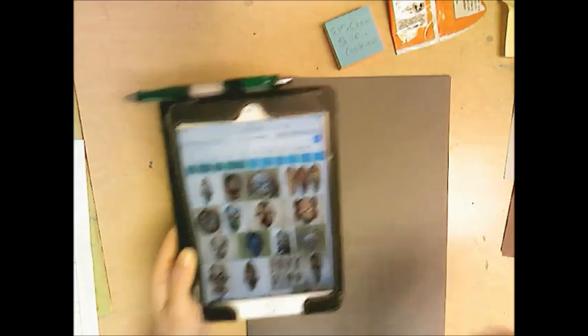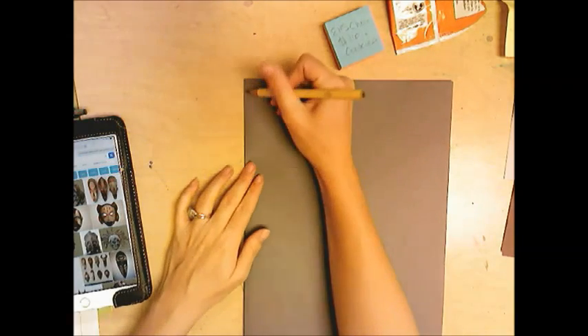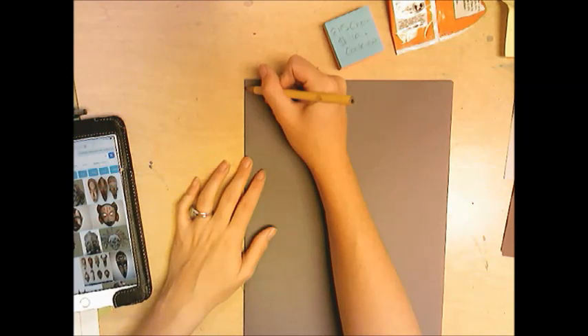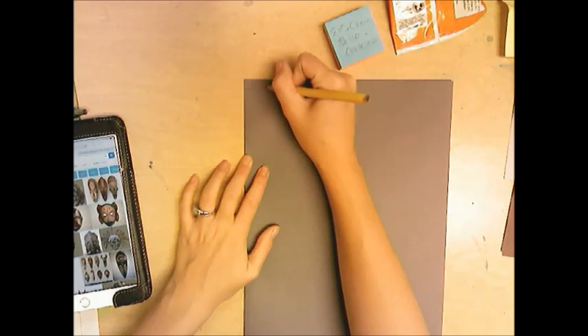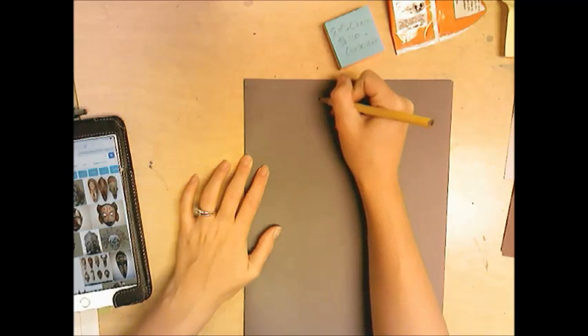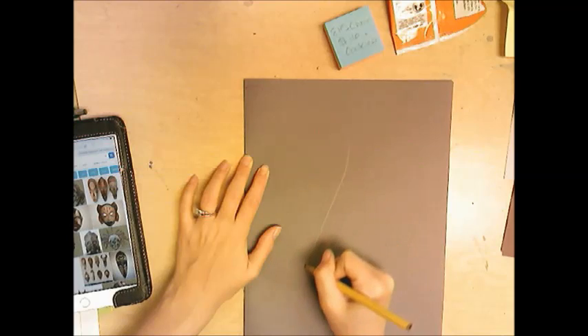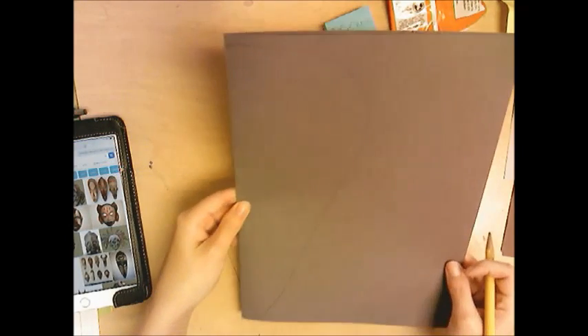I'm looking at images off my iPad and will put images up on the smart board. Find the shape of a mask that you like and want to recreate. Think about whether you want to keep it sleek and simple or a little crazy. I'm going to keep mine fairly simple — the kind that has a big top and comes real skinny at the bottom.